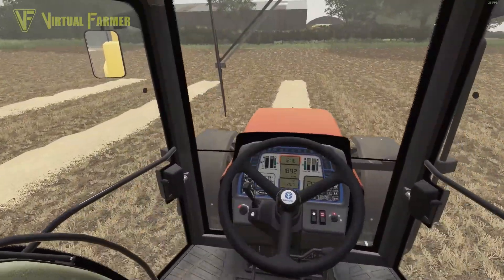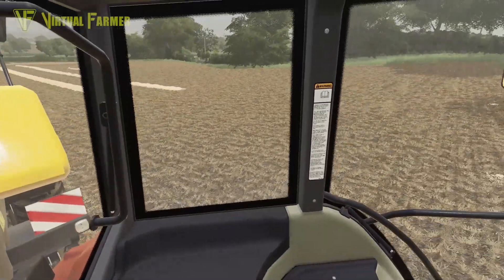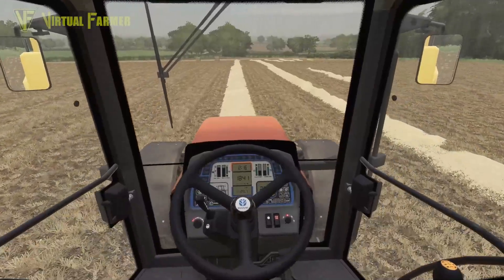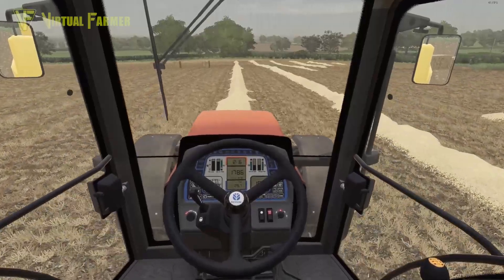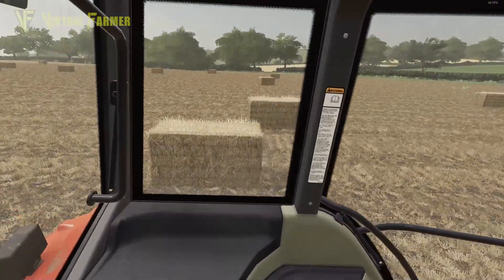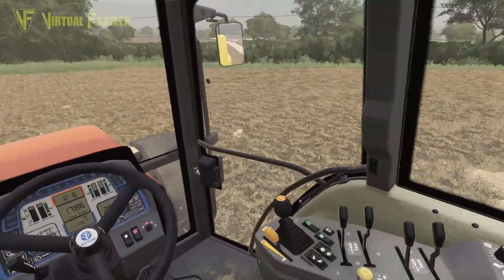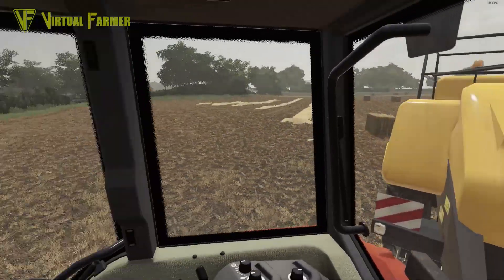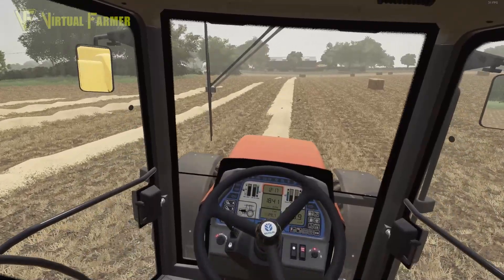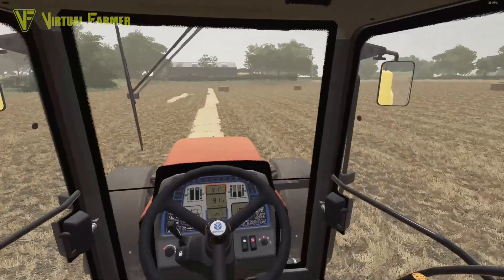We only need four bales off this last little section to match what we had off the headlands. That is pretty telling — if we're matching the number of bales from headlands to the main part of the field, we're probably doing roughly the right amount of headlands, which is good news. We dropped another bale — that's 17 on the field plus whatever we get on this row. We've got two bales on the back — that's 18, and what looks like 19 further up the field as well. We've done it — we've got as many bales off the rest of this field as we had in the first place.